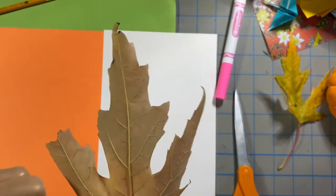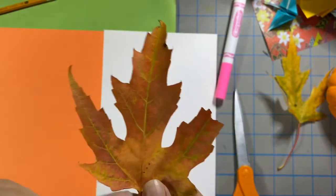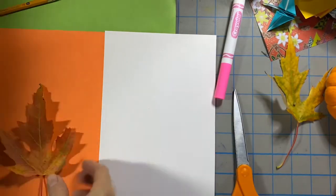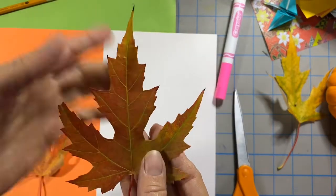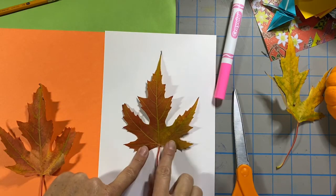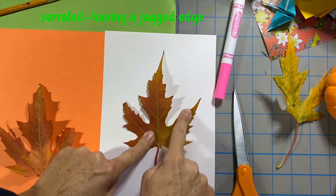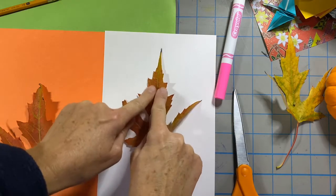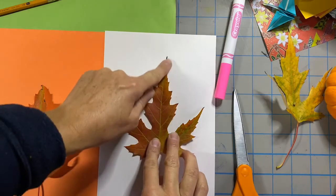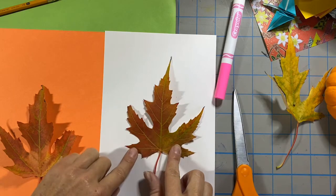Leaves have veins that run through them, and this main vein in a leaf is basically a line of symmetry. When you look at these leaves, that line down the middle and the shape of the leaf is very balanced. They have this triangle, a kind of serrated or toothy edge. And so it's not perfect — things get nibbled, they get brown spots, and the veins themselves aren't perfectly balanced. But the shape is pretty symmetrical, coming right down through the stem.